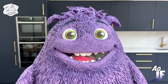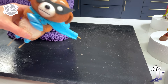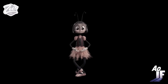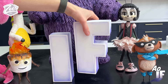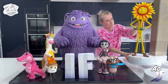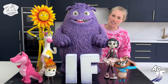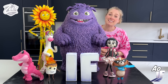So once everyone's done and they've had a bit of time to set, we're going to sit those on the board in those holes that I drilled earlier. I'm gonna transport this guy with his friends to the press junket and we'll see if all the stars like it. Not sure if I was a lot of help to the hotel staff!